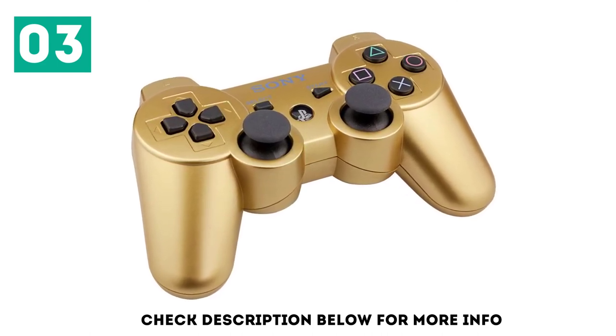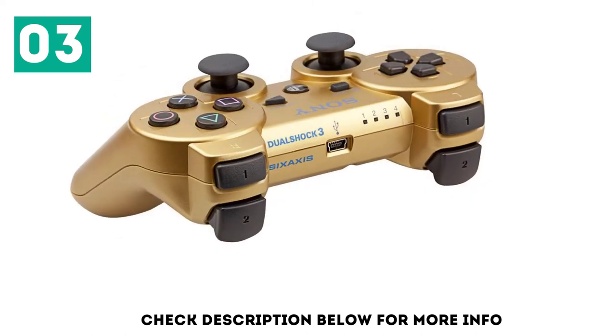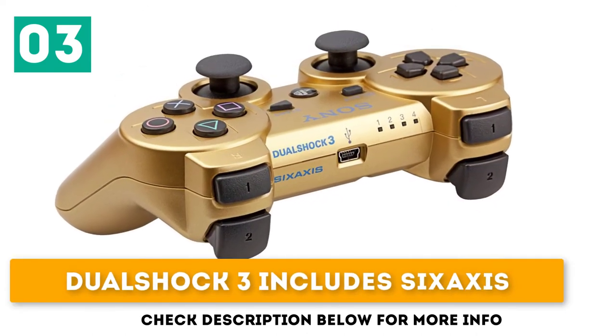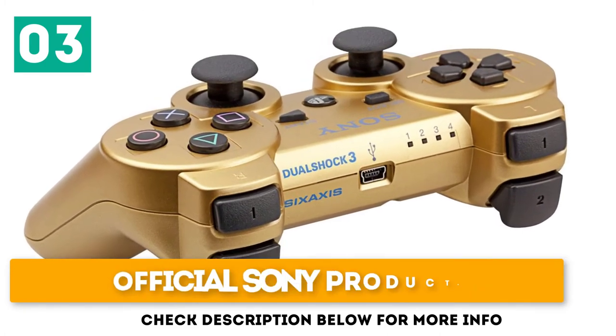If gold's not your color, other options such as blue, red, pink, and white are available too. It includes DualShock 3 with 6-axis, a built-in battery pack and charging cable, and is an official Sony product.